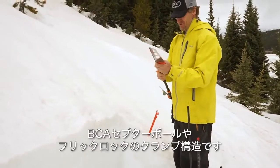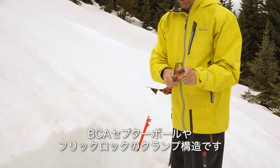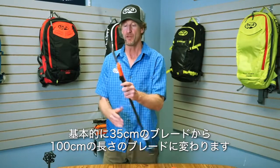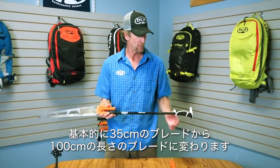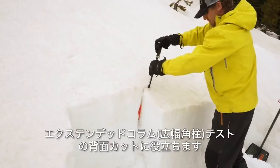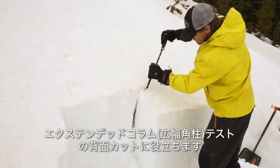As long as it has a clamping mechanism, such as a BCA Scepter pole or a flick lock, that turns it from a 35 centimeter blade into a 100 centimeter long blade, basically. And that'll help you cut the back of an extended column test.